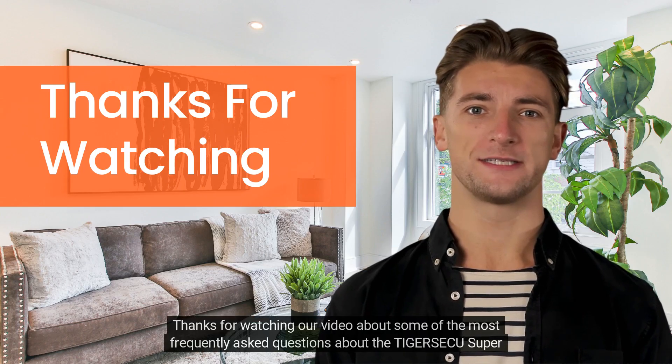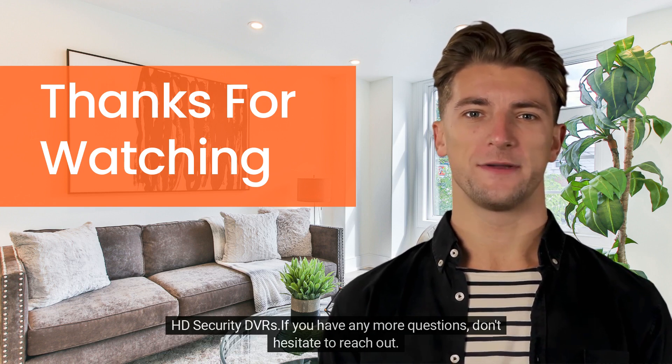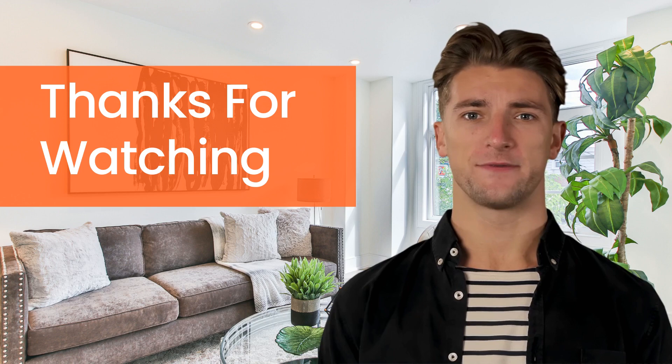Thanks for watching our video about some of the most frequently asked questions about the Tigraseku Super HD Security DVR. If you have any more questions, don't hesitate to reach out — we're here to help.